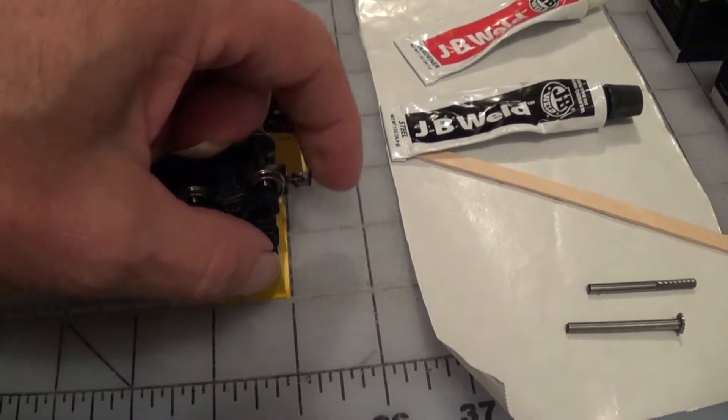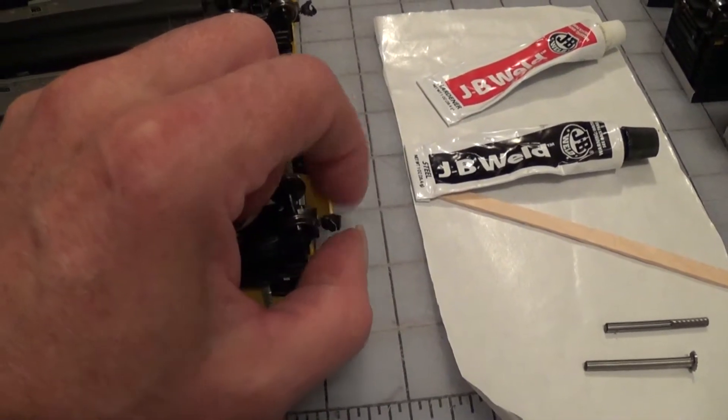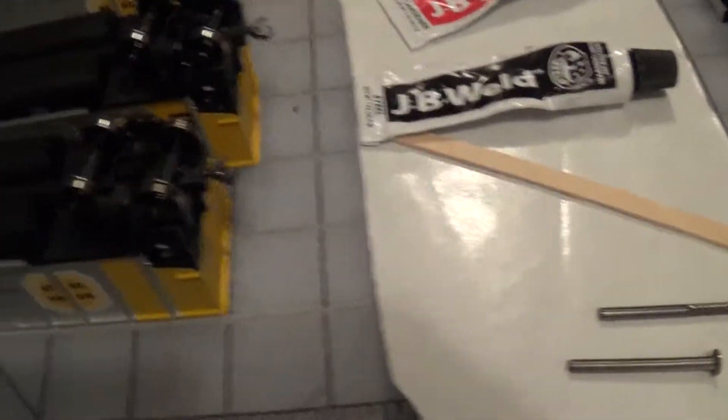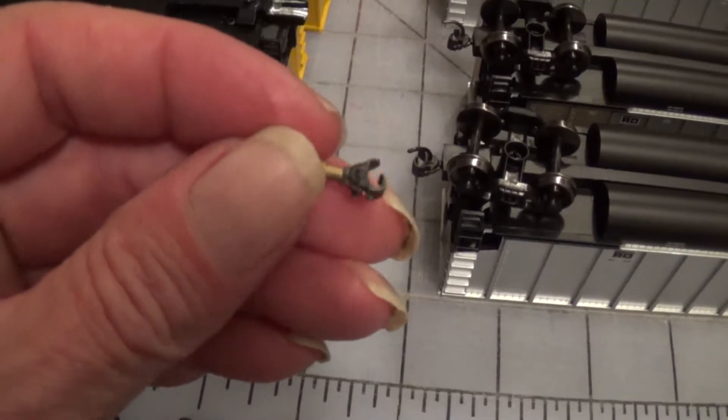These are the Magic Mac couplers. He's still making them — look at that. He just puts them in there and they're just modified KD couplers. But he doesn't make them anymore, and the best I can do is come up with this crazy stuff.